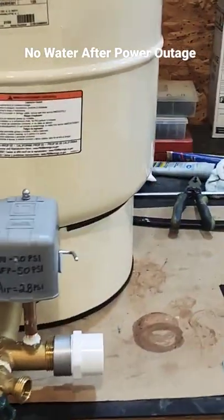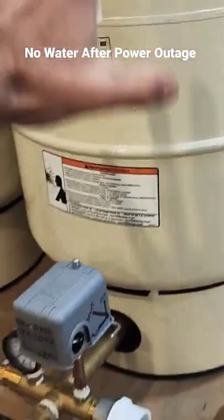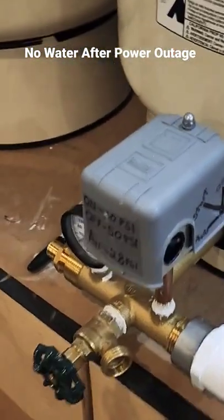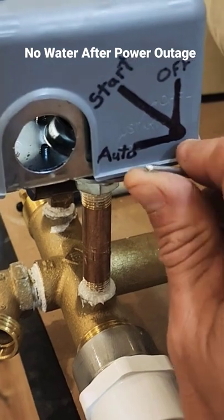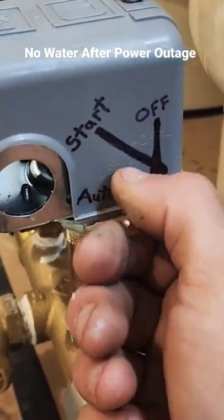Did the power go out and now you don't have water going into your house? Find your bladder tank, your well tank, find your pressure switch. Go to the side of your pressure switch — you're gonna find this little lever. If you flip it all the way up, that's the off position; all the way down is the auto off position.